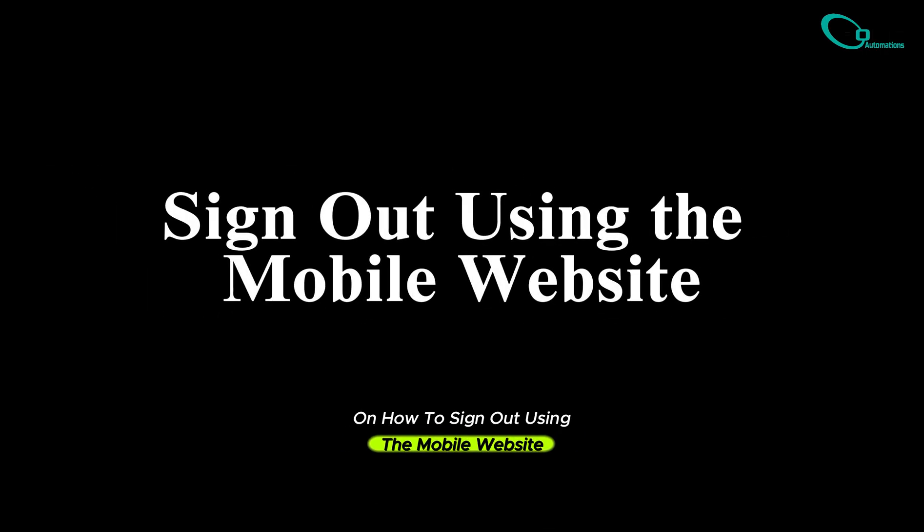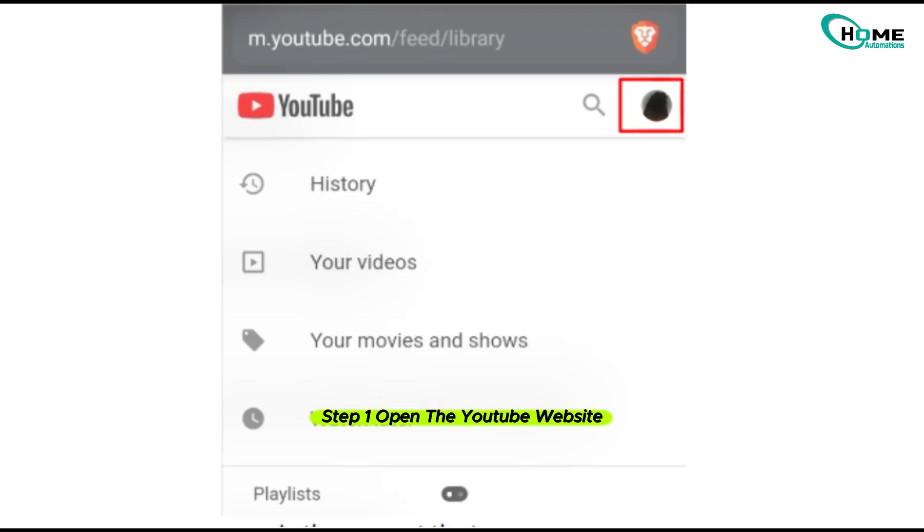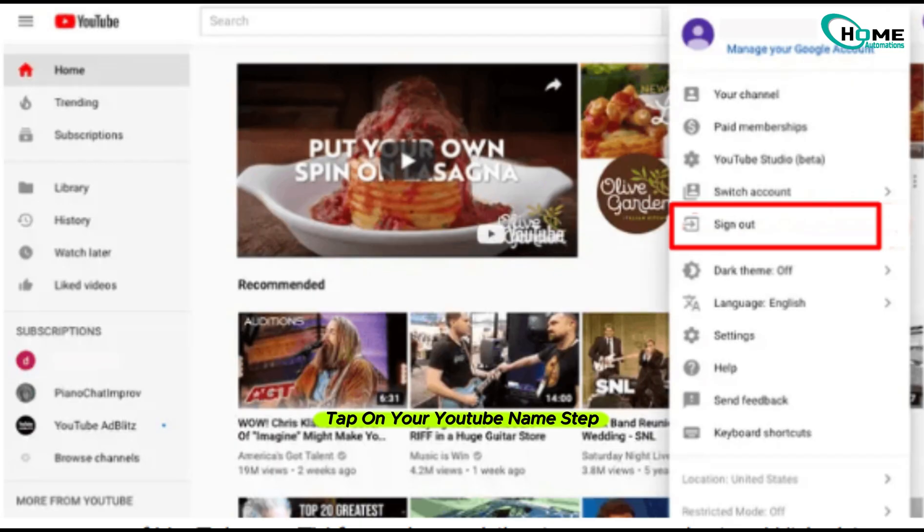On how to sign out using the mobile website — step 1, open the YouTube website on your phone, then tap your profile picture at the top right corner. Step 2, from the drop-down, tap on your YouTube name. Step 3, just tap on sign out, and that's it. You've successfully signed out of YouTube on your TV using the mobile site.